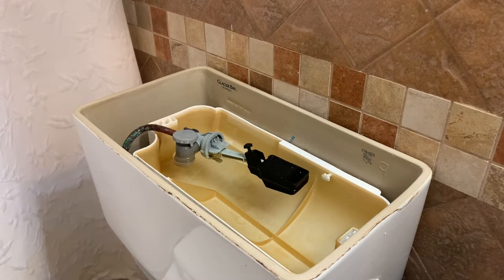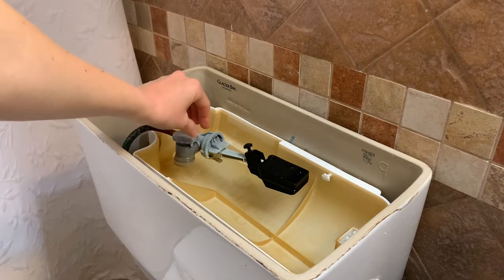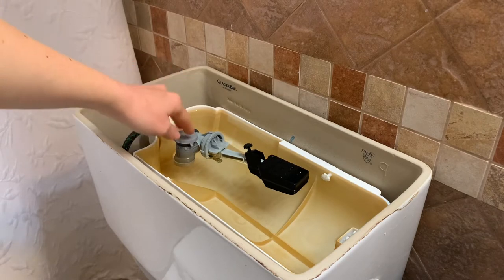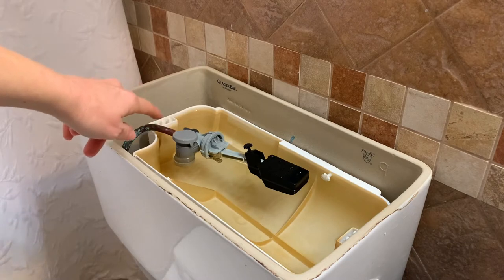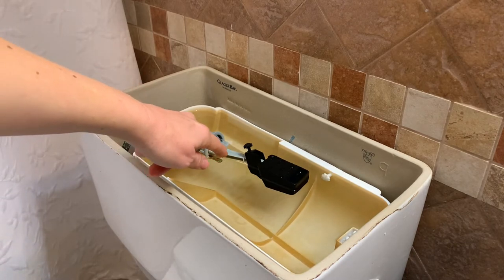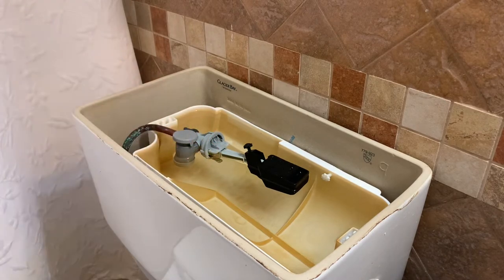But I did find one video that showed one that they were repairing something else, and it showed how it worked. The water is supposed to come out from here and really flow out from under here. And mine does not — mine was just trickling out from over here really slowly.